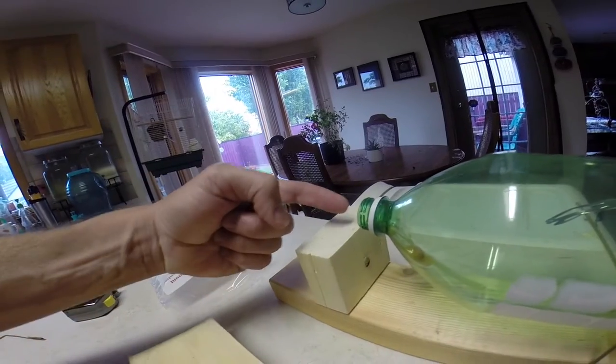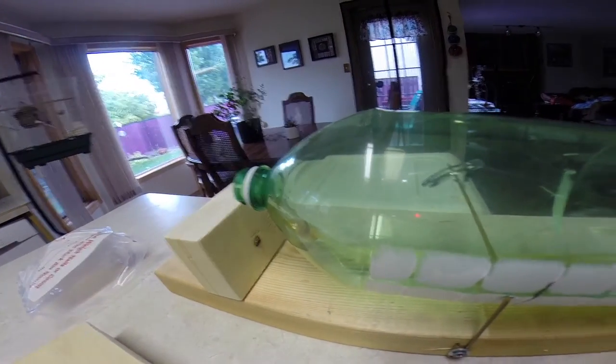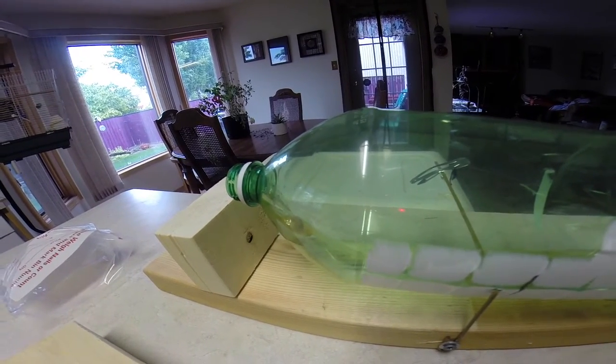You put a little peanut butter bait in it. You just dip your finger in the peanut butter, put your finger in here, and wipe it on the bottom — it kind of slides away — and the mouse will work his way into that hole to go lick a little bit of peanut butter. And when he does so, he is trapped.